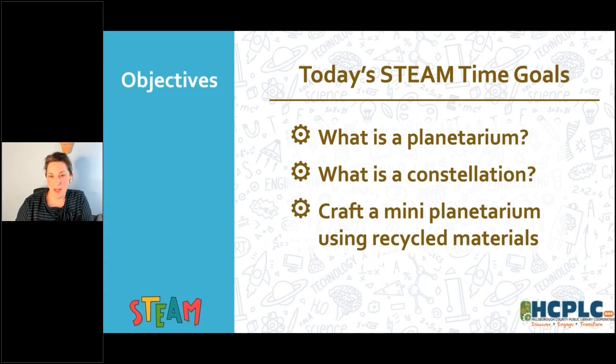Today we are going to be making mini planetariums. We've got to ask ourselves first: what's a planetarium? And what's a constellation? We'll look at those two words and what they mean, and then we will do our crafting activity to learn all about it.